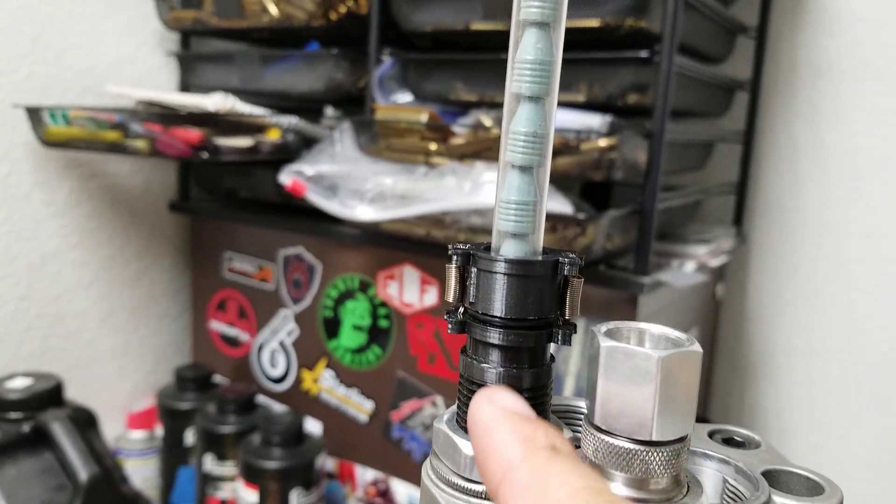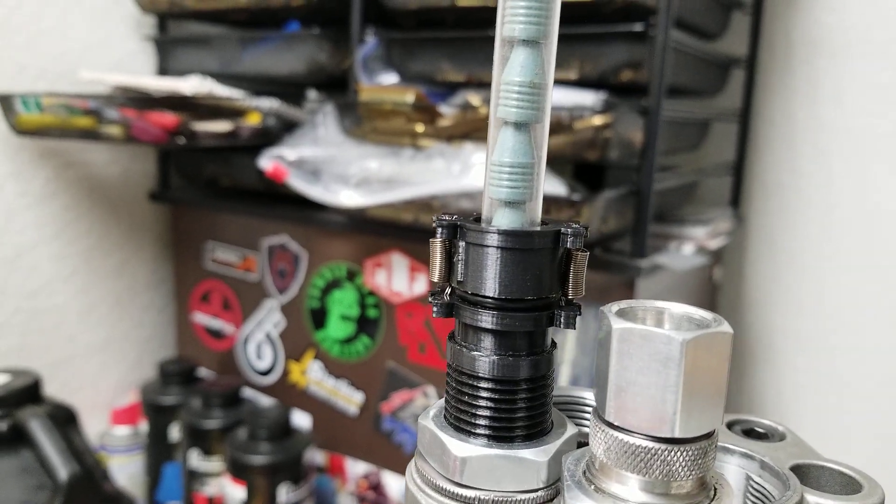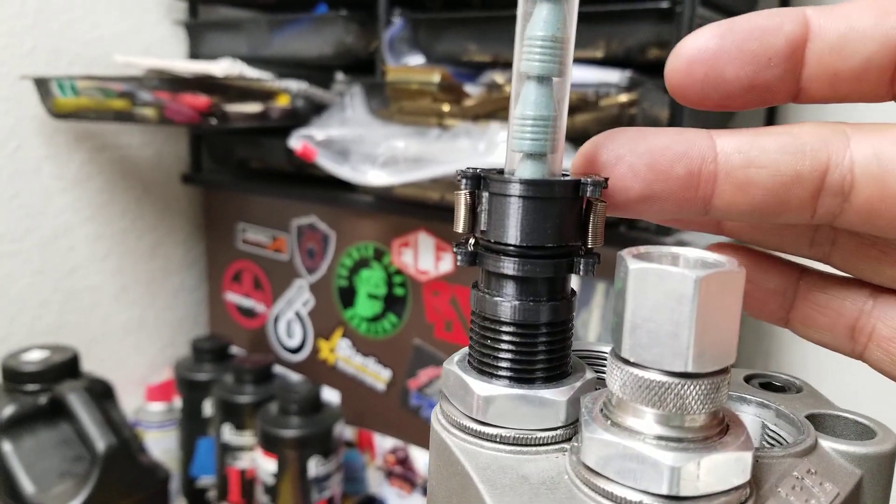Alright, check this out — this is a bullet feeder die that I 3D printed. I took some files off of Thingiverse, took some ideas, and kind of put two and two together.